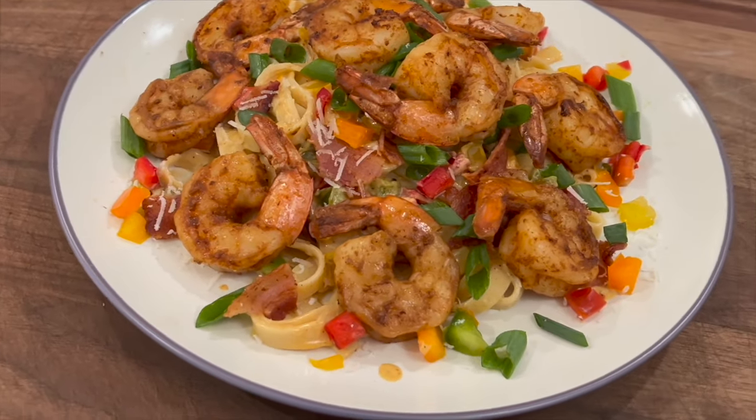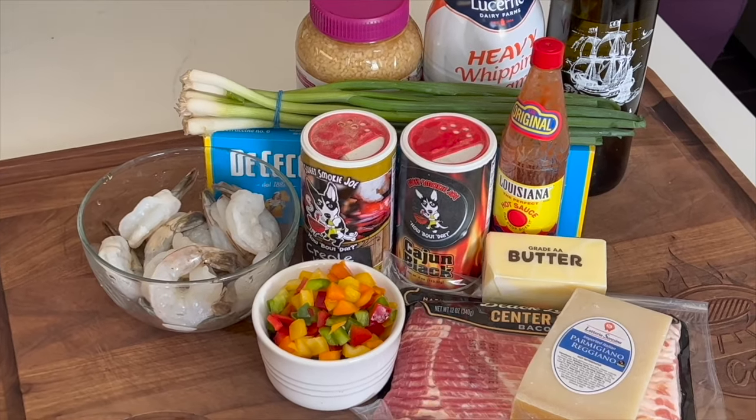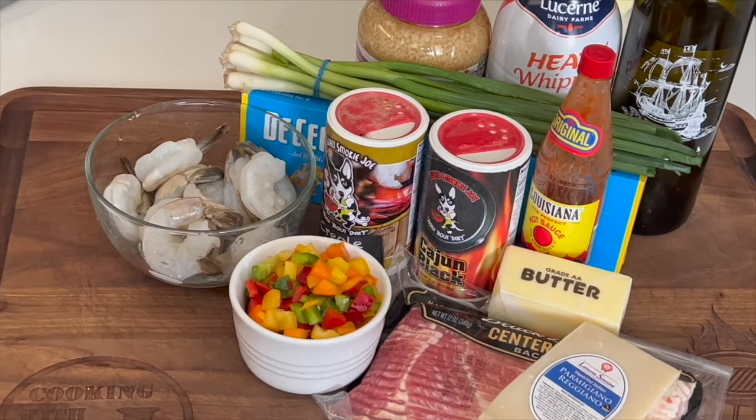We're gonna be making some amazing Cajun shrimp pasta. Nothing could be easier, but not much will top it in flavor, so make sure you guys stick around to the end and watch me enjoy this wonderful dish that you'll want to make on your own. I will leave a list of ingredients below — just hit 'show more' underneath the video and it'll have them listed out for you.